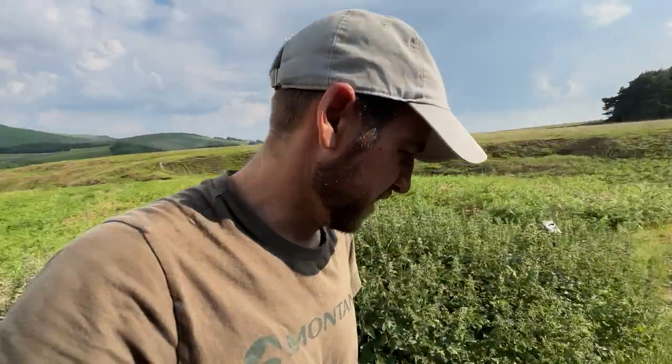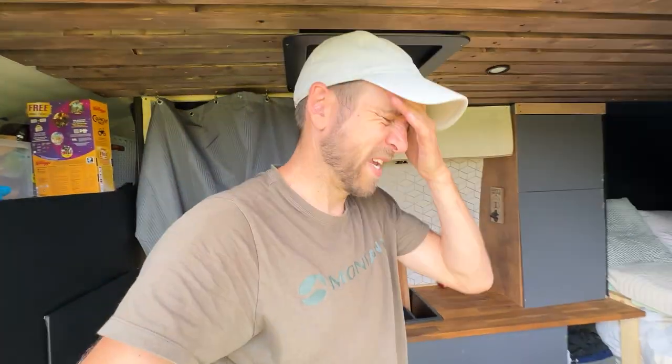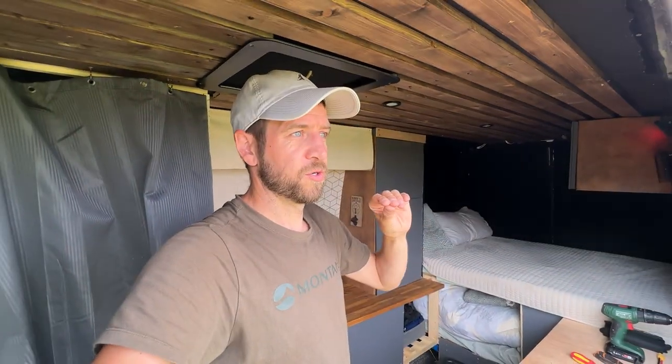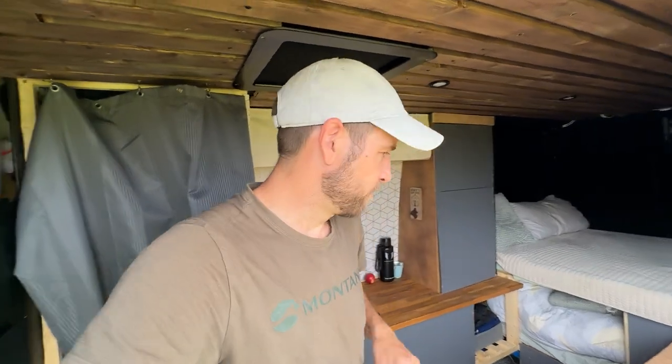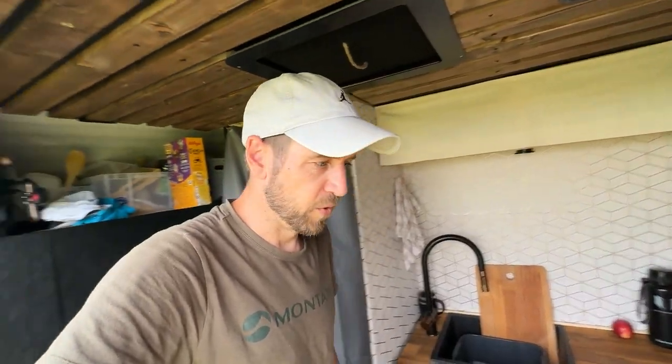What do you think of the new stickers? Bit of a giveaway now, isn't it — it's less stealthy, but it's good for the van shows. I might take them off actually, I'm not too keen on them. I'm thinking of getting some magnetic ones that I can just put on when the time's right, like traveling down the motorway, and then when you park up you can just take them off.